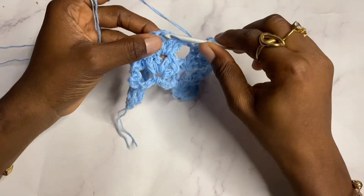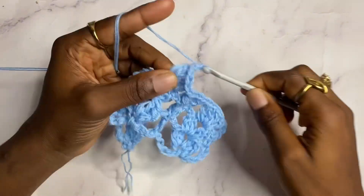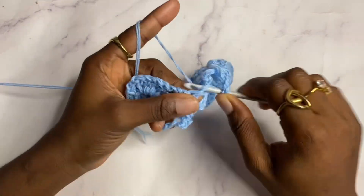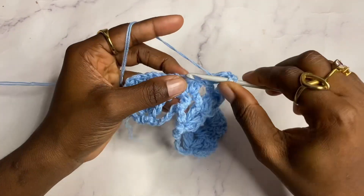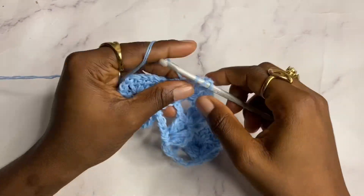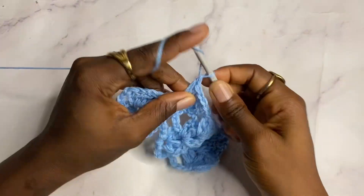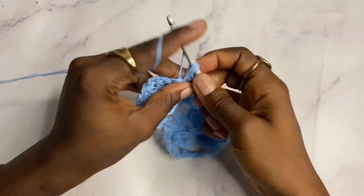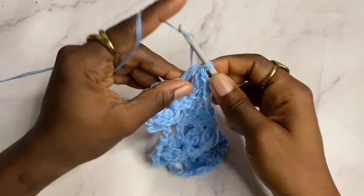We should have five double crochets here — one, two, three, four, five. Then chain one, shell in the next shell. Chain one, working in these three double crochets, do two double crochets in the first, one double crochet in the next, and two double crochets in the last — taking it from three to five double crochets. Chain one, shell in the next shell, then double crochet on top of the chain three from the previous row. Row three is completed.